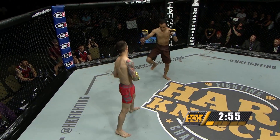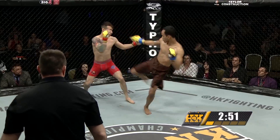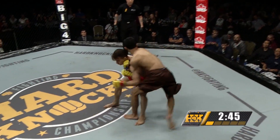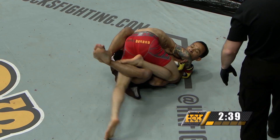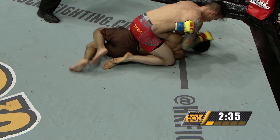Both of these fighters are very quick. And Sam Franchi appears to have a distinct advantage in the striking game. But once it gets down to the ground, that is where Sam Bath Kuhn lives. And right to the ground goes Sam Bath Kuhn — he gets those submissions from unorthodox spots. So Sam Franchi is going to have to be very careful against this fighter.